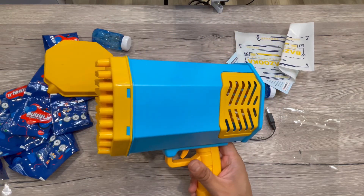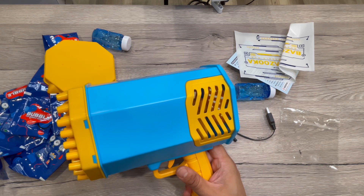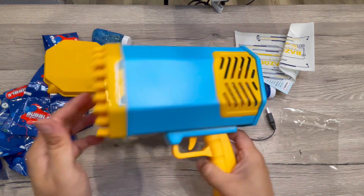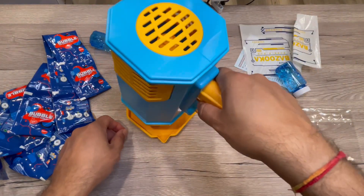You can see the LED lights in here — the battery starts working. I'll use this supply tray — you can see the LED light. This is the supply tray where the gun will fit in.